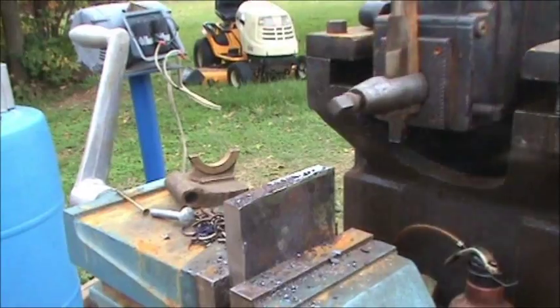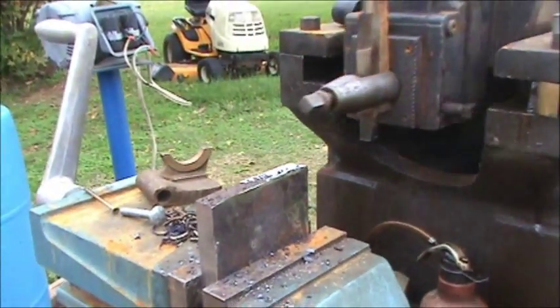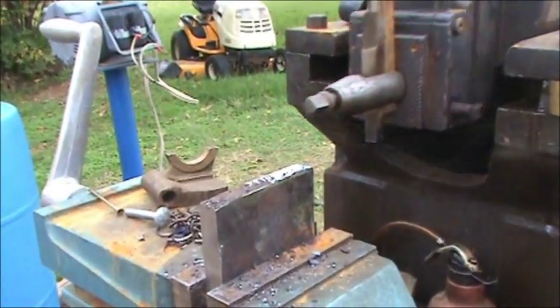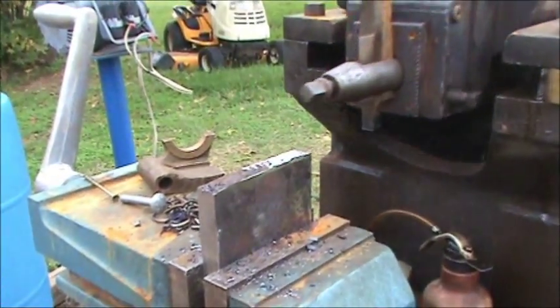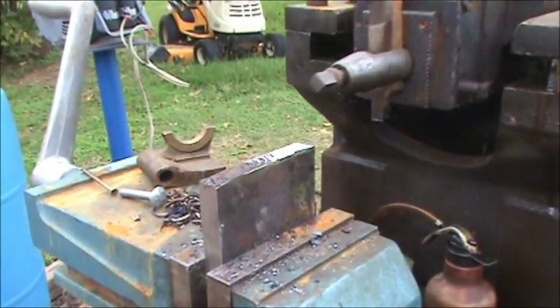Anyway, I've been trying to clean it up a little bit because I've got to take it in there and put it on my milling machine and clean it up. It's going to be the base for a ball turner.